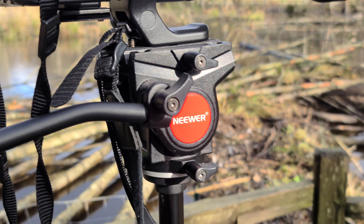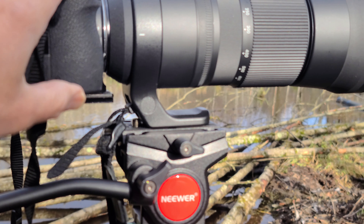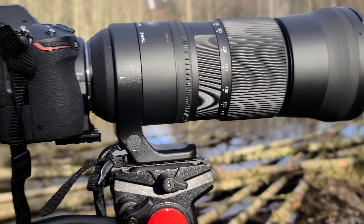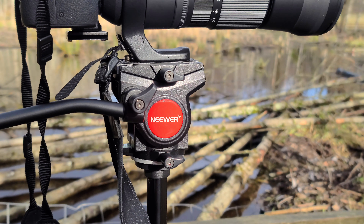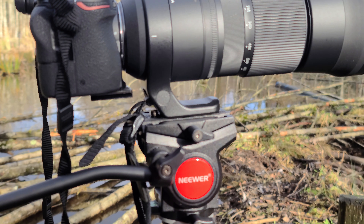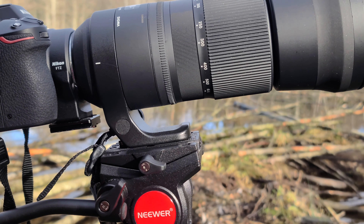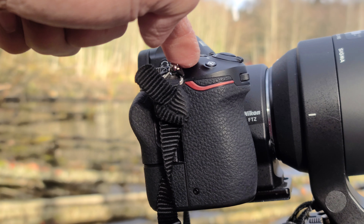I'll be putting all the links to all the gadgets I'm using in the description, just in case you're interested — you can buy them from Amazon. This is a very nice setup and this is my first full frame camera.